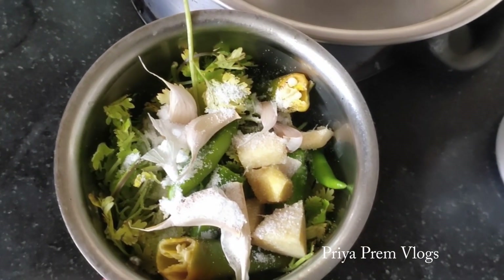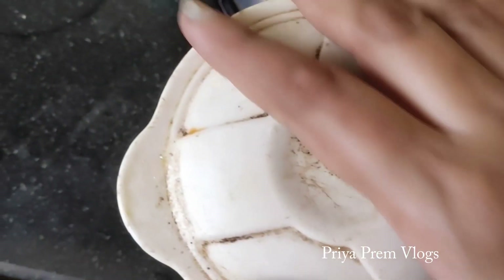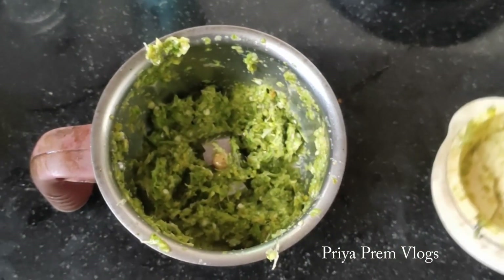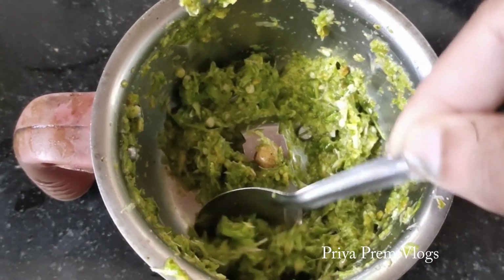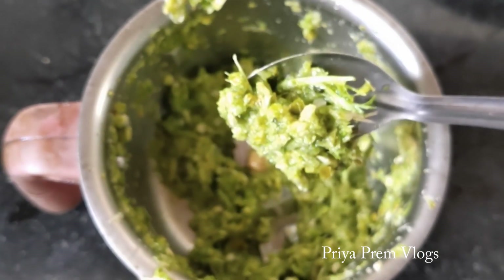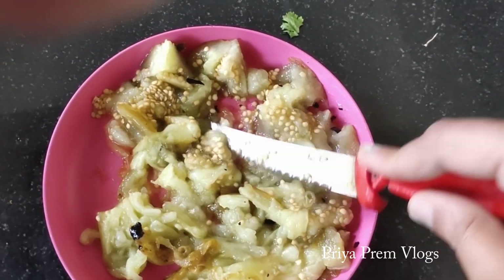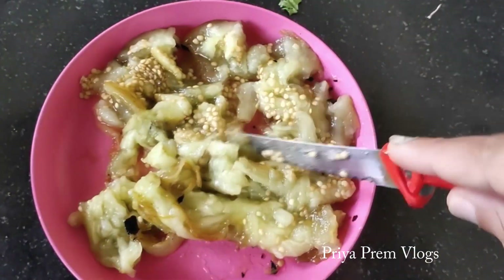First, make a paste. For one form, make a jela paste. Try to add sprouts. Use the paste like this. After that, make a small piece and do the paste. The paste is ready. We will make it ready for the cooking process.